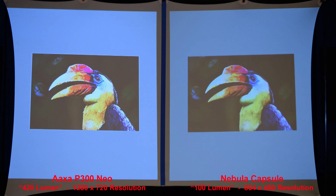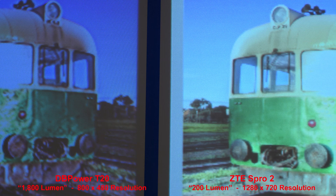My final advice: if you're always going to use your projector in a totally dark room, brightness isn't as important as resolution — it'd be better to get a dimmer projector with higher resolution. If your viewing environment isn't totally dark, such as a room with windows and no blackout curtains, or outside with street lights or a glowing moon, then you'll want a brighter projector. Remember that cheap projectors are almost never as bright as they claim to be.